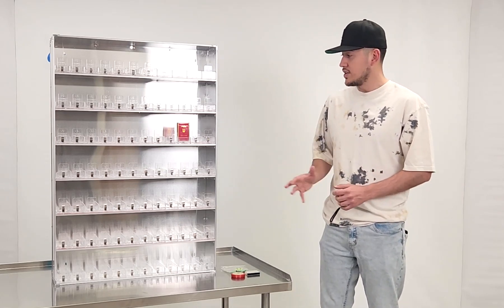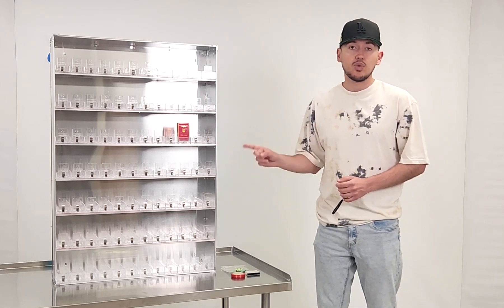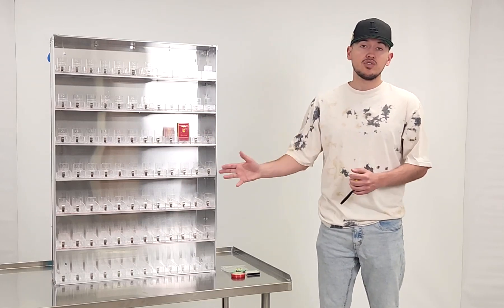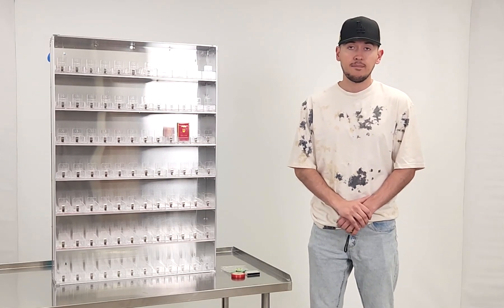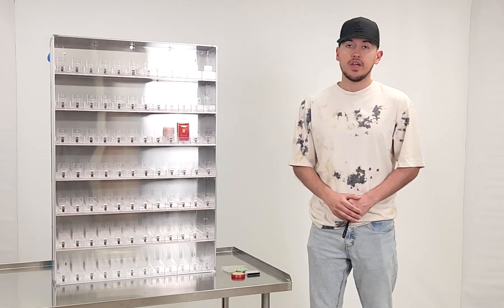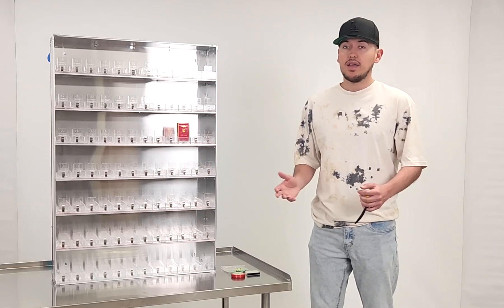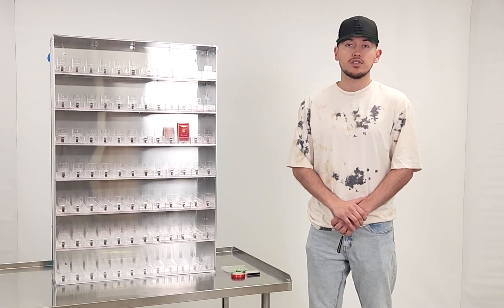As mentioned, this is a 385-pack cigarette rack. We demonstrated how it works and gave you the measurements. If you're interested, visit our website coolerdepotusa.com — we'll update more information including the price. If you have any questions, give us a call and we'll help you out. Thank you for watching.